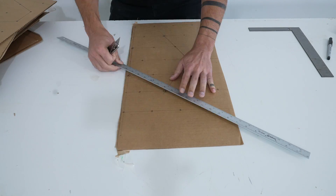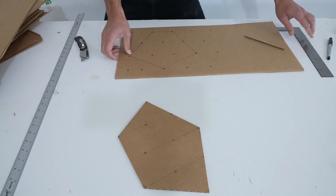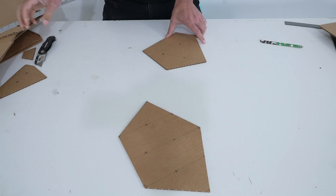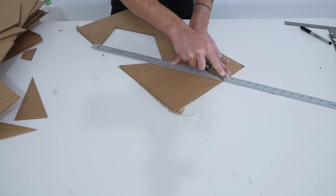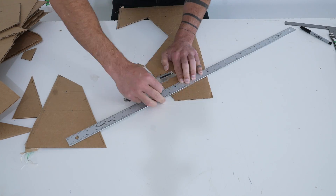Now I can use a metal ruler and a box cutter to cut out the shapes. I want the top panel of the prototype to be nice and sturdy, so I thought two layers of cardboard would do the trick.